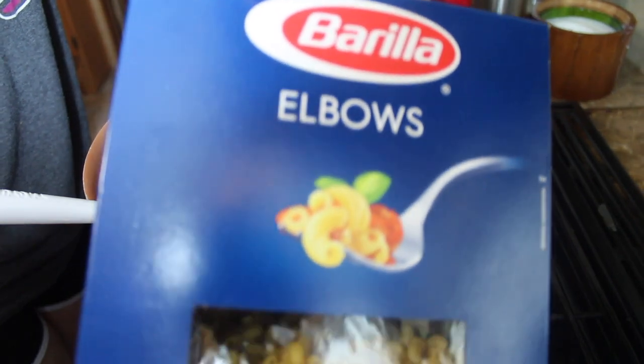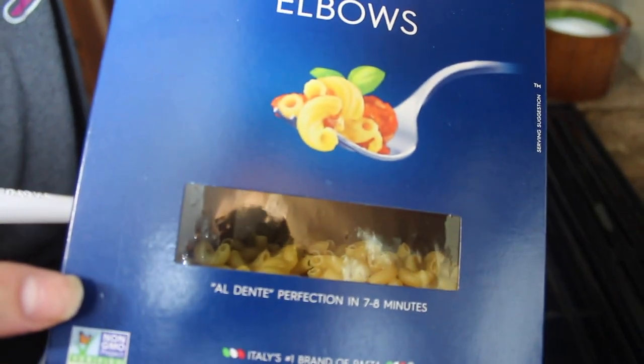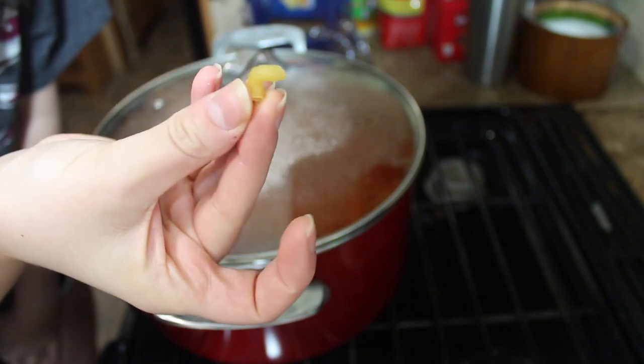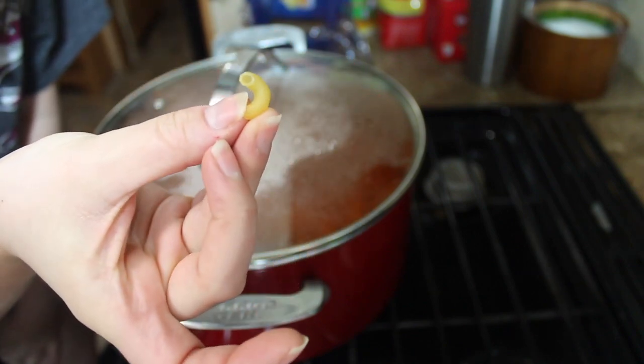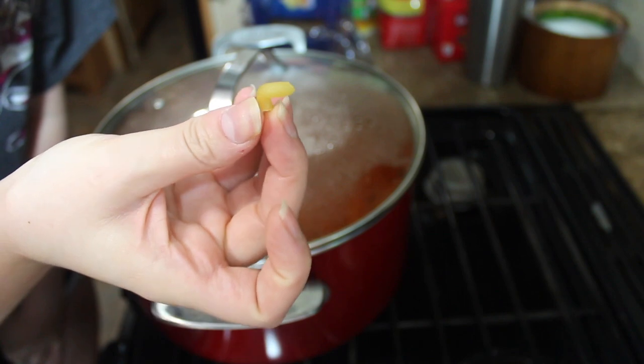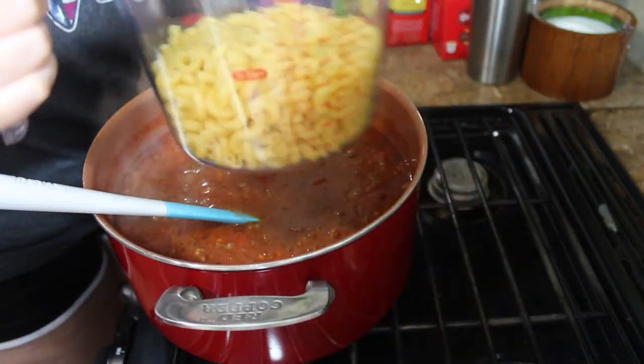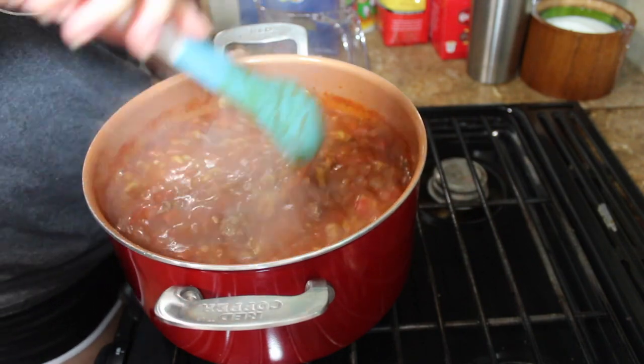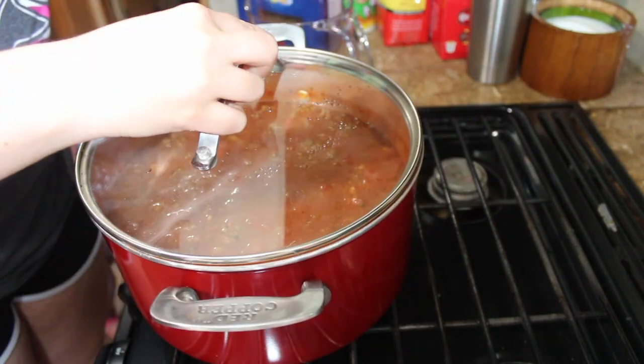Once it's been 20 minutes, add your elbow pasta to the pot. These elbows are different than the normal elbows that you would normally use. Once you add these to the pot, cover it again and let it cook for 30 minutes, stirring occasionally.